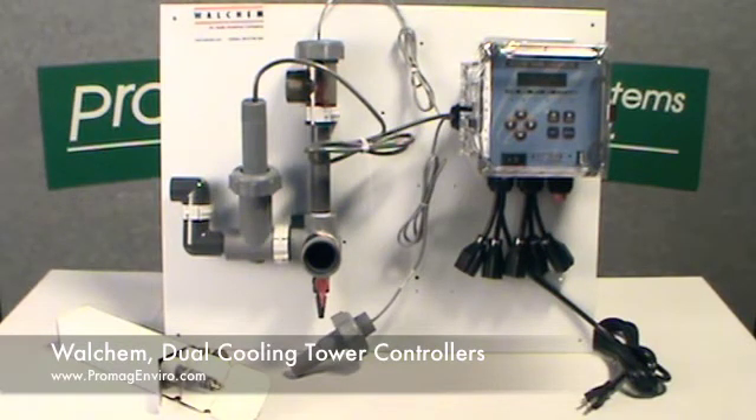The 410-Series has an alarm output relay, which can be triggered by low conductivity, high conductivity, or no flow conditions. The 410-Series also allows the choice of pH or ORP sensor for control of acid or chlorine or bromine addition.